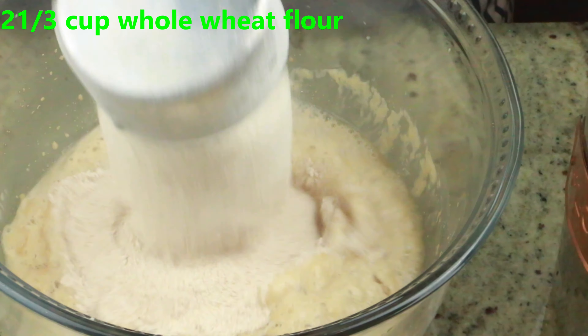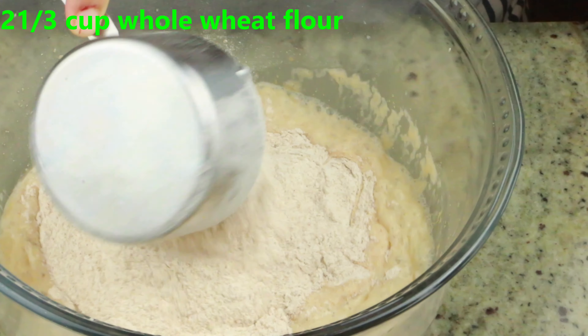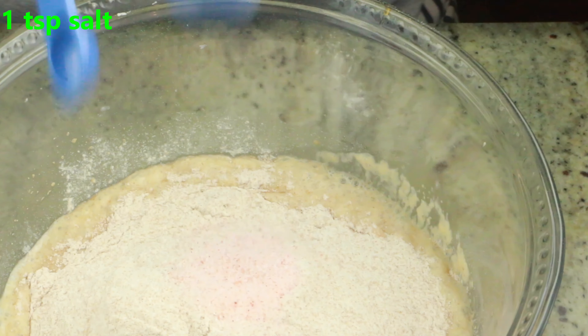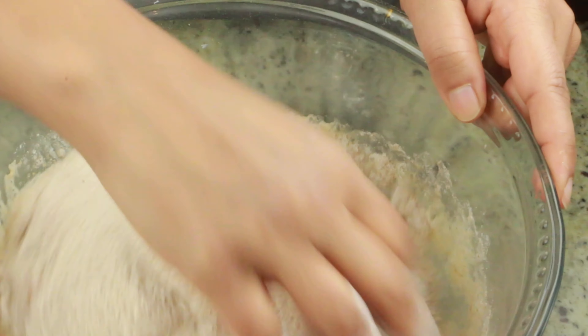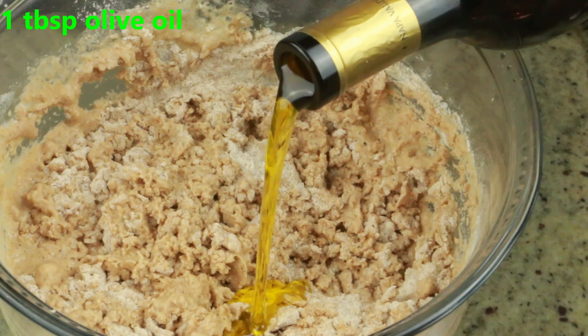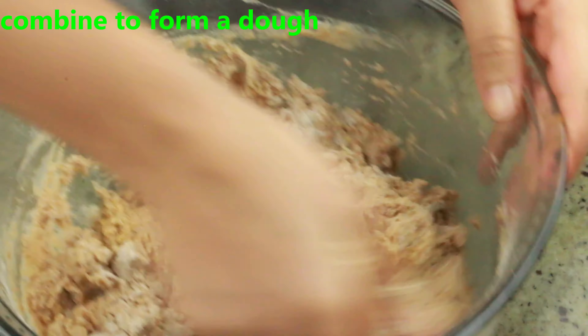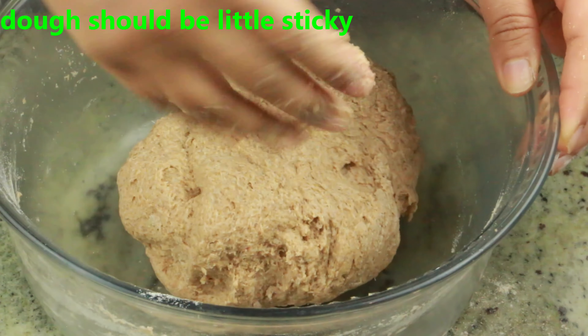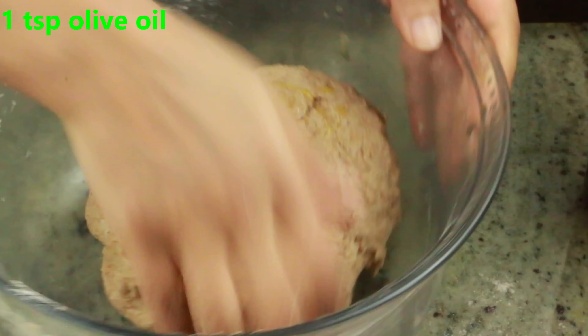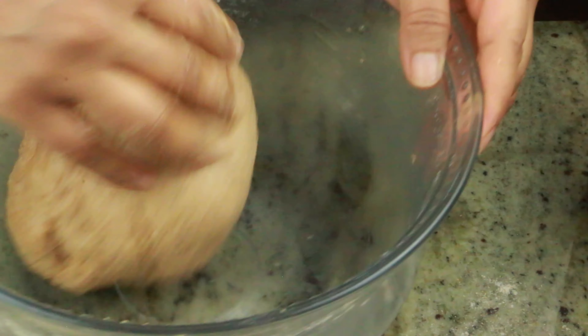Now I'm adding two and one third cups of whole wheat flour — this is regular whole wheat flour, not white whole wheat. Add one teaspoon of salt and gently combine just to bring the dough and water together. Then add one tablespoon of olive oil and mix until the dough is nicely combined — it will be a little sticky. Add one more teaspoon of olive oil to prevent sticking, apply it on the sides and top of the dough.